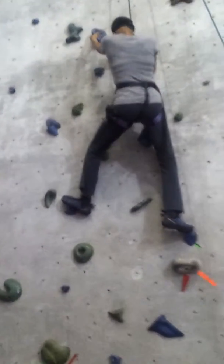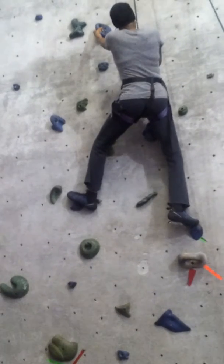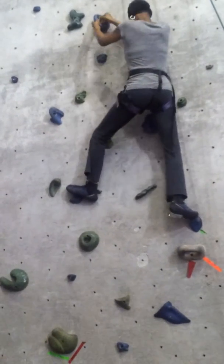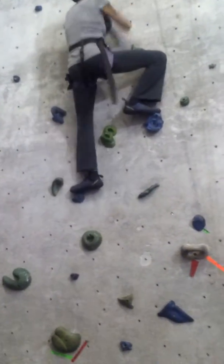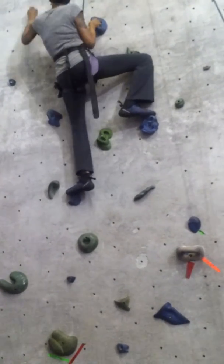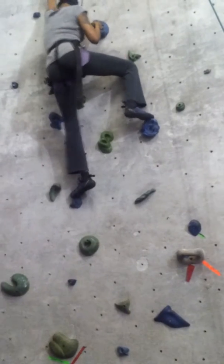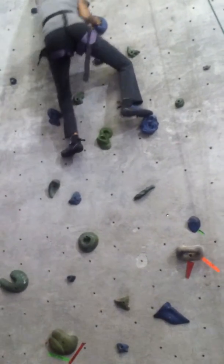Pull your right leg up to the blue. Pull it up. You've got something you're grabbing on right now. There you go, now push up. Can you see that one to the left? Use your foot to the left. You've got some more of them coming down.